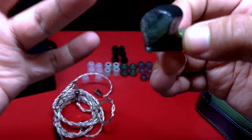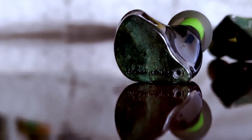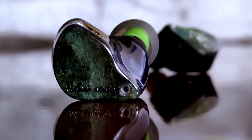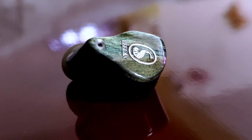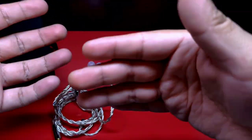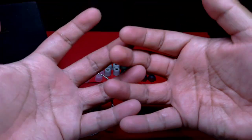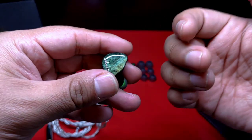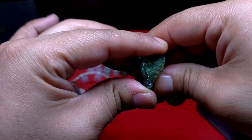Otro punto que destaco es que tiene un soundstage bastante amplio, muy a la par —si no es que idéntico— al FiiO FH7, por lo que si buscas una escena sonora muy amplia, tienes una muy buena opción. La imagen es destacada de igual forma; podrá no ser precisa a corte de láser, pero hará muy bien su trabajo. La holografía o distribución por capas en sentido de profundidad y altura es adecuada en el rango de precio, y la separación instrumental es muy buena, lo que combinado con lo anterior nos da un nivel de microcontraste bastante bueno.